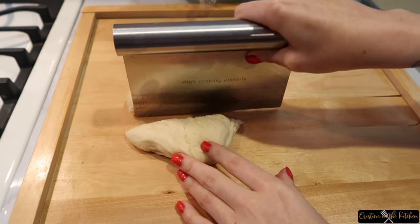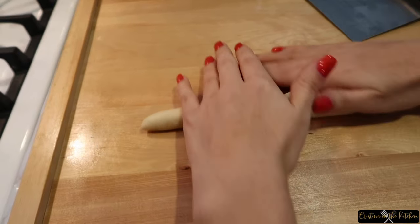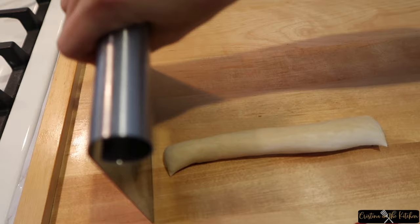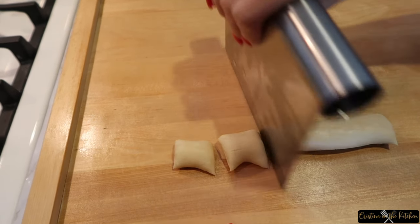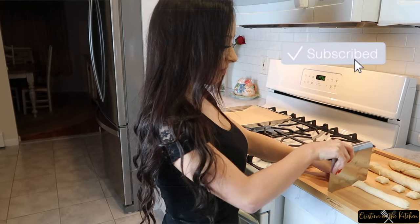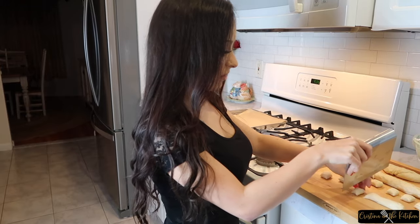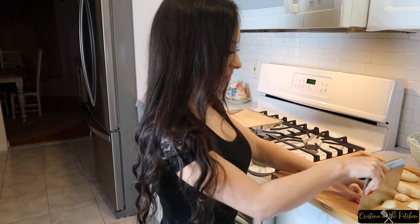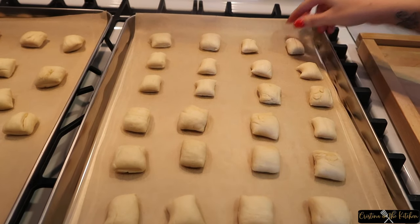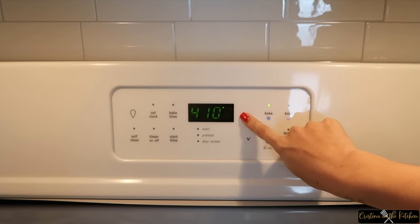After waiting, now is the fun part! Divide up your dough and roll each section into a rope. You do not need to flour your board for this. Remove the ends and cut the bites into one and a half inch pieces. Hit that subscribe button and click the bell so you don't miss out on new recipes every week. Place those nuggets on a parchment-lined baking sheet and preheat your oven to 450 degrees.